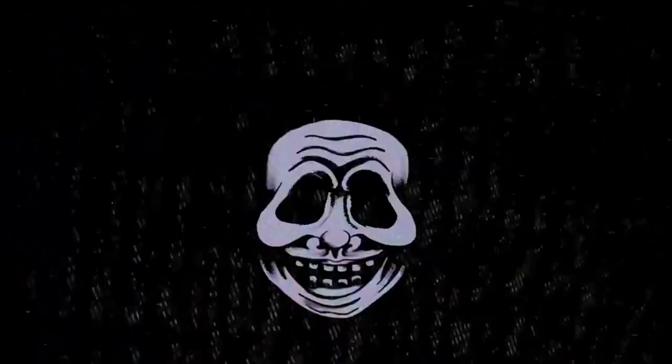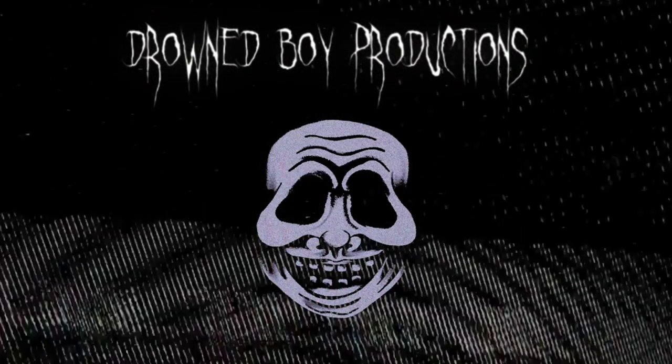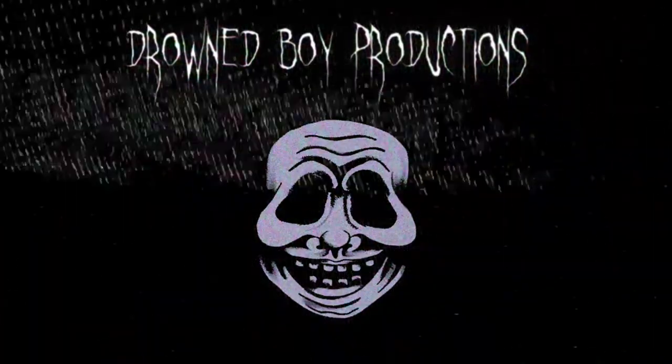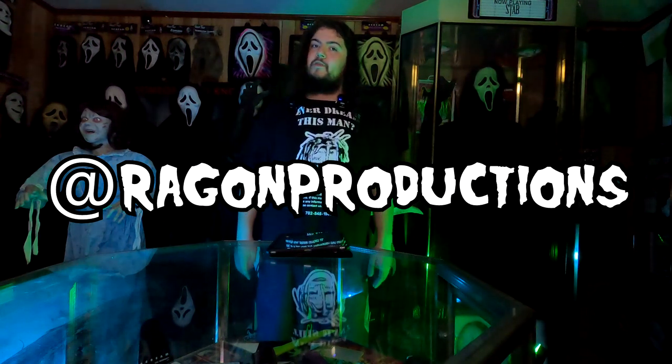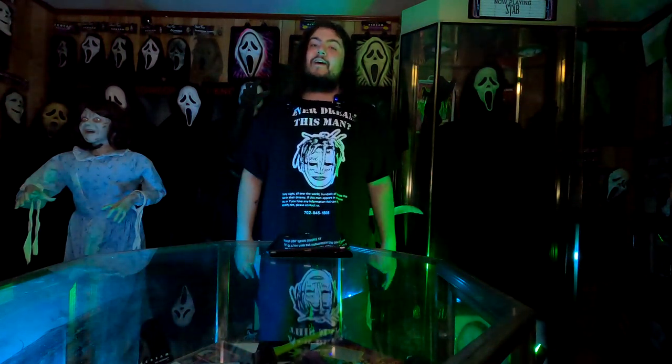Hey there survivors, how's it going? I'm your host Douglas here at Drawn Boy Productions bringing you another Screamin' Ghostface Collector's video. In today's video we have some pretty awesome items, most of which came from our good friend Nate Regan over at Regan Productions, and a couple of items were gifts from some other friends. We'll start with what I got first, then the gifts, then lead up to Nate's items — and today that happens to include something special.